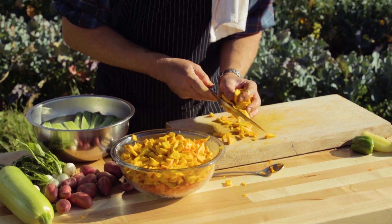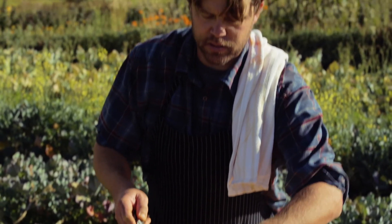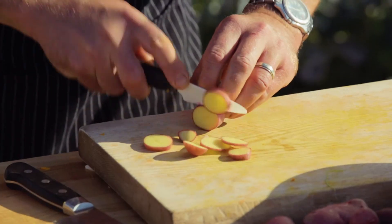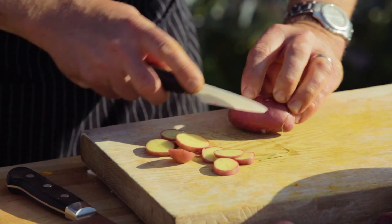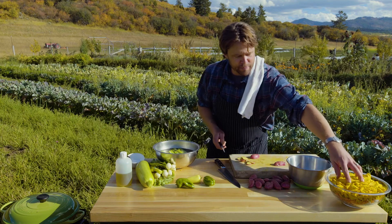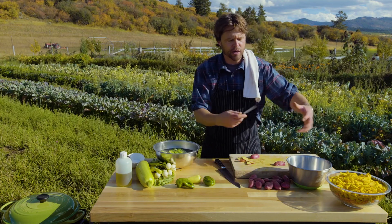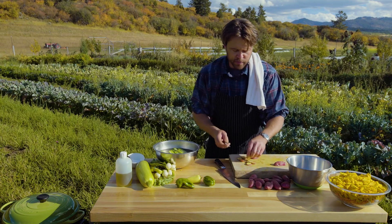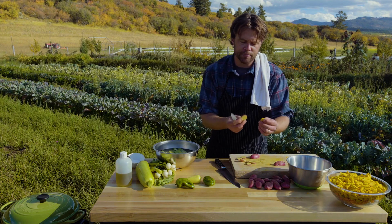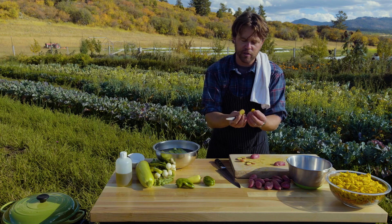Done with the pumpkin. Now we're going to start with the potatoes — little tiny thin rounds on this guy. Cut him in half. When you're thinking about other things you're going to throw in like potato, just think that you kind of have to match up timing — you want them both to be cooked together.